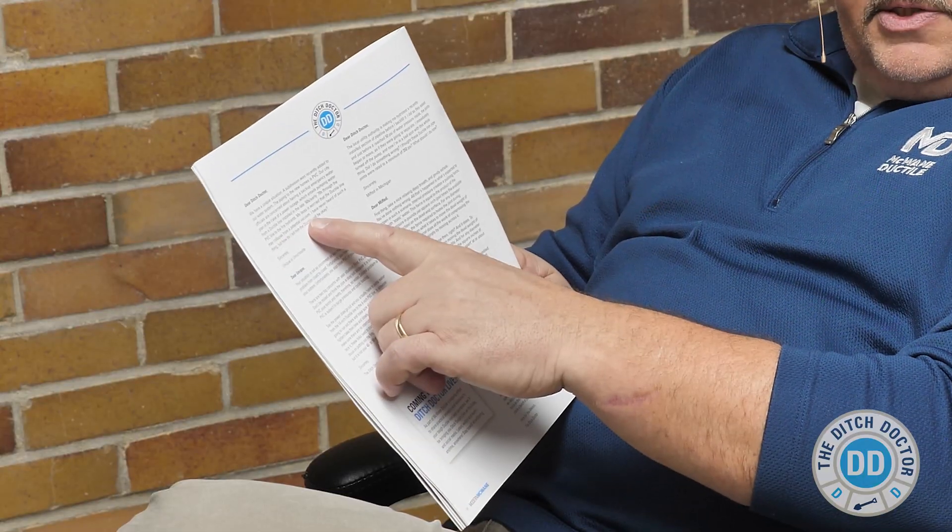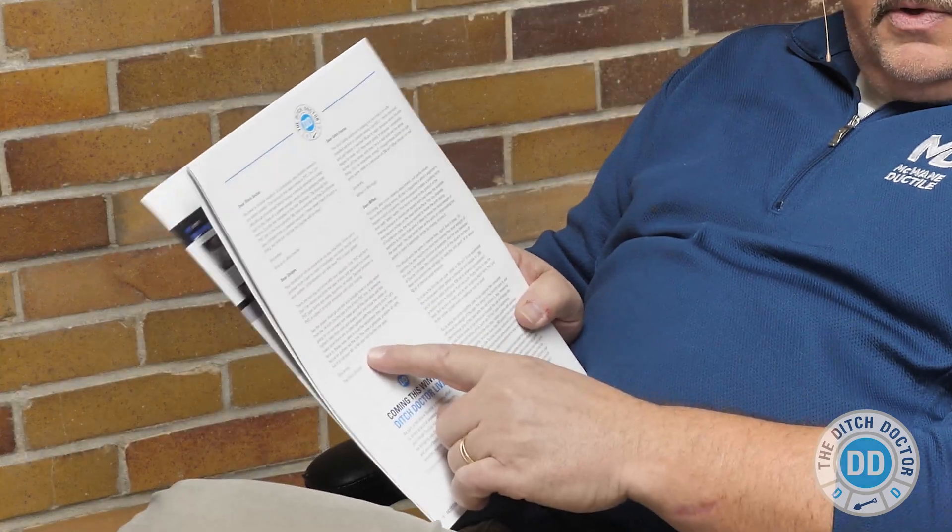So you got me here reading the latest edition of Modern McWane Magazine, which is a very insightful magazine. A lot of project profiles and good information — interesting things for water professionals to read. In particular, in the back there's a section called The Ditch Doctor. You'll see questions and answers to a lot of things that you wouldn't think happen in the field, but I guarantee you, things happen.